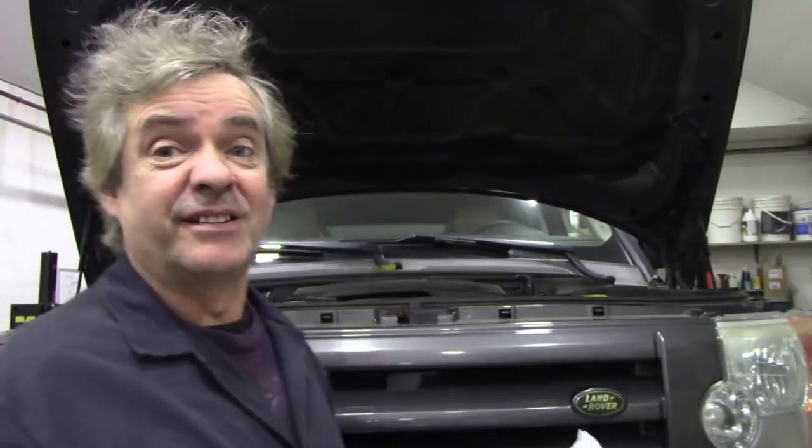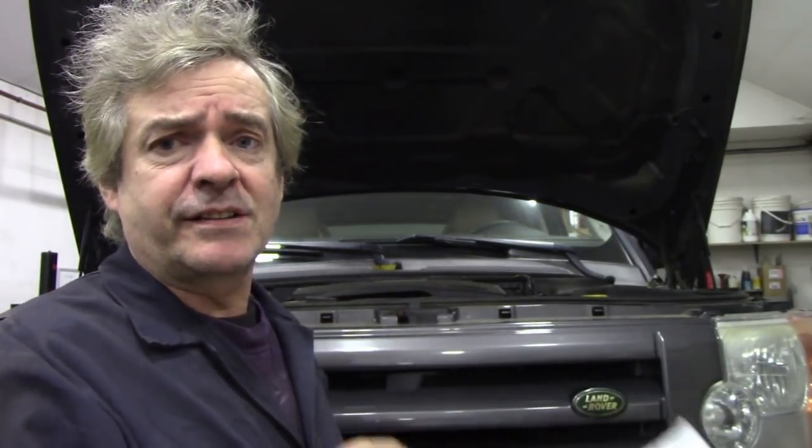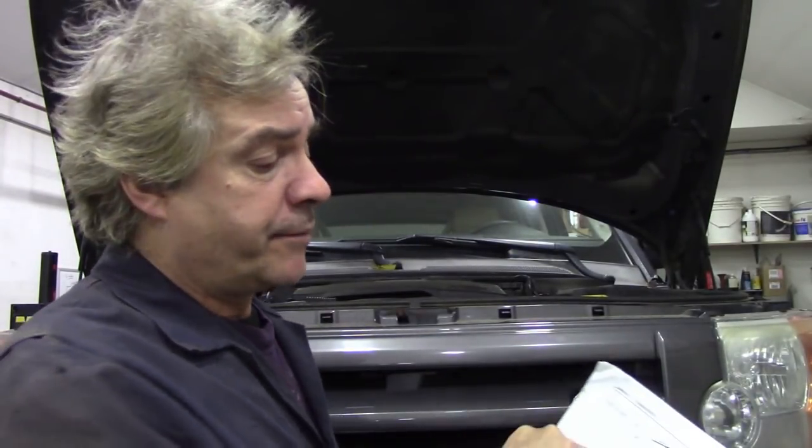Somebody's already replaced the compressor on this with a brand new style — a TK something, I don't know. My enthusiasm and knowledge of this is absolutely zero. I don't really want to do it, but I've fixed air suspension before. It's throwing out this code and I've tried all sorts of stuff. It goes for about 30 seconds then cuts out and throws the same code, time after time. I had it throwing out three codes but now I've got it down to one — it always seems to be that the system isn't filling up fast enough.